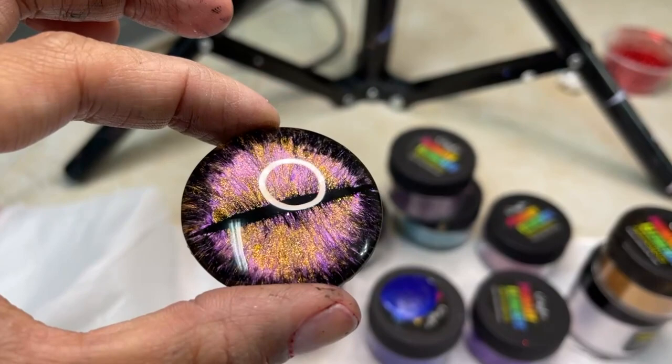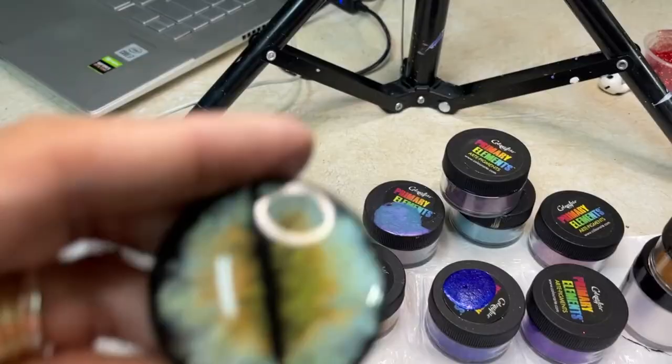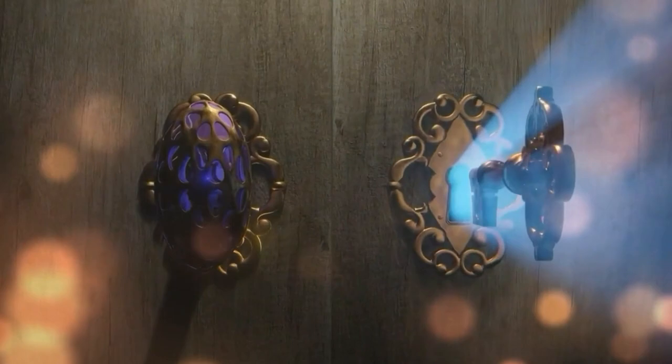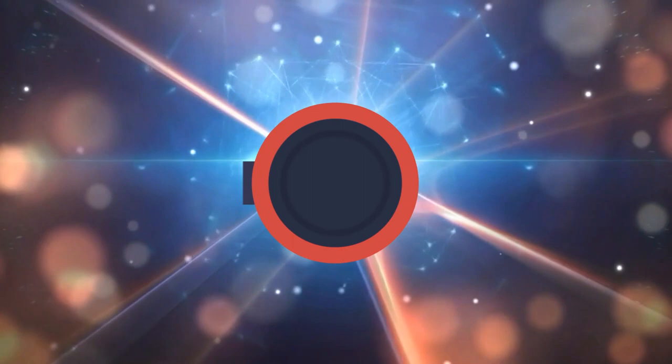Let's get started by first showing you the materials that you're going to need. And remember to look at the description box below for details about the color art giveaway and look for the secret clue that will show up somewhere on this video.